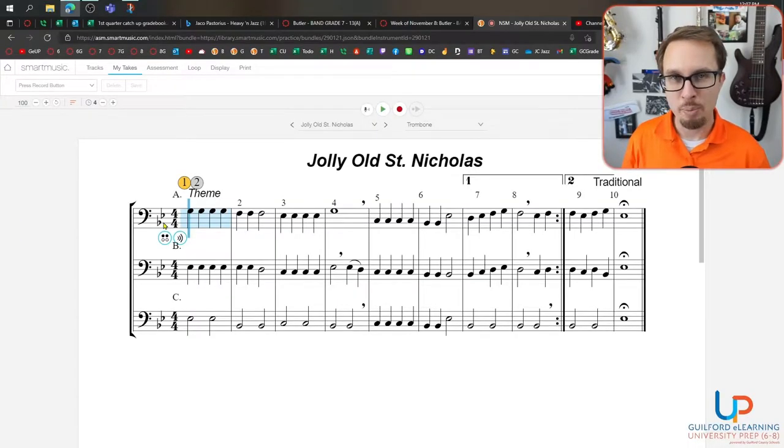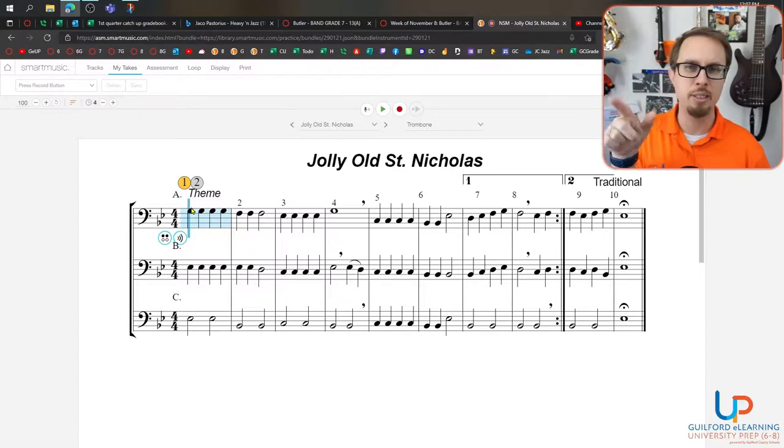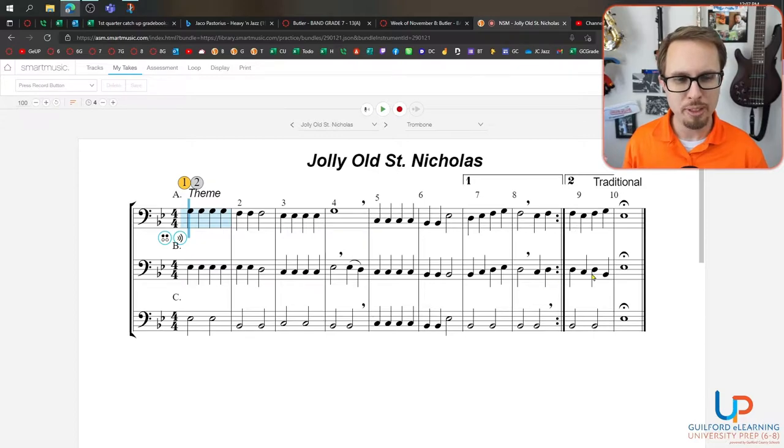The first thing you notice when you drop into Jolly Old St. Nicholas is that you've got three distinct lines. In a music-making sense, each line belongs to a different person. So if I were in a classroom, I would say Susie, play line A; Johnny, play line B; and Draven, play line C. Each one of them would play their individual line. When you look at these parts, don't be afraid that you've got all these notes to play — it's actually just one line. They provide all three so you can see and make choices about what you want to play.